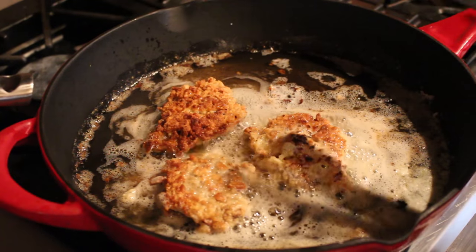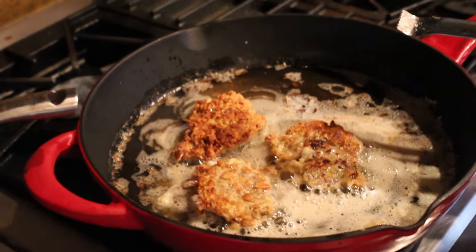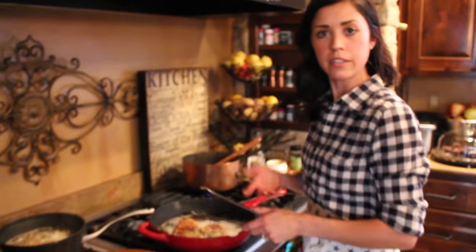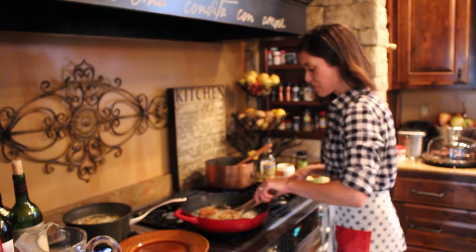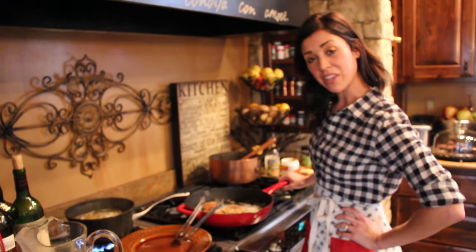This is also a great way to do an appetizer — if you wanted to do little fried venison tenders, that would be perfect. Maybe dip them in ranch, gravy, honey mustard, or ketchup, whatever you like. I'm going to let these go for about four more minutes and then I'll come back and show you how to make the gravy.